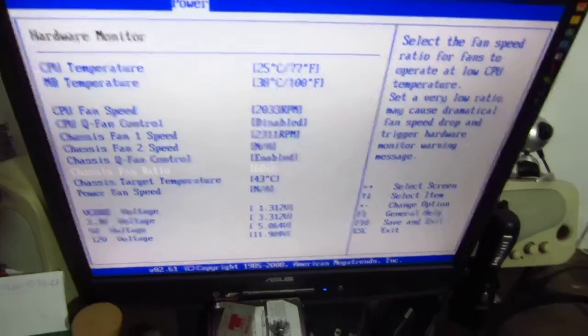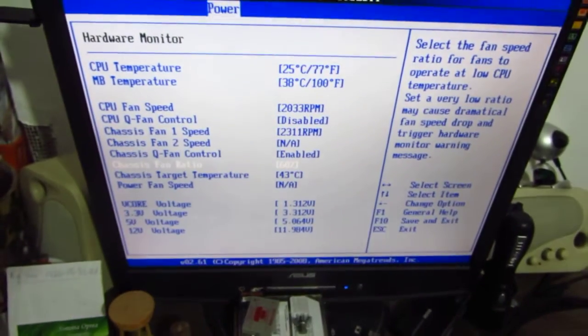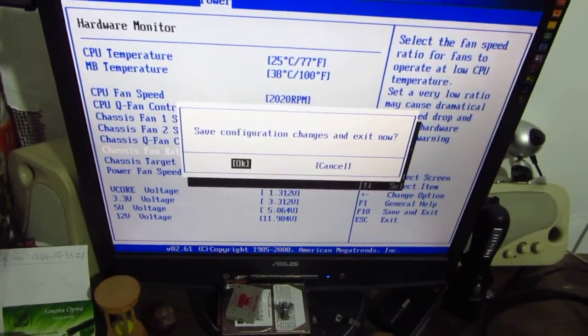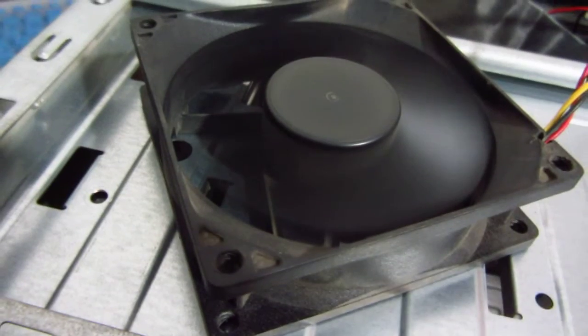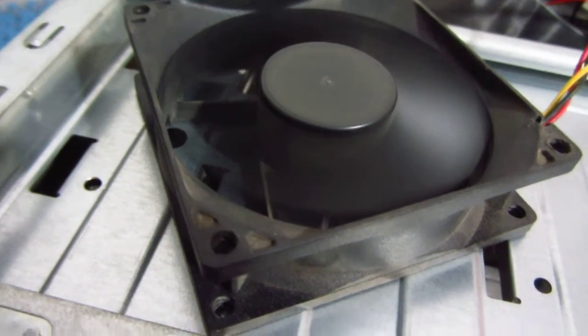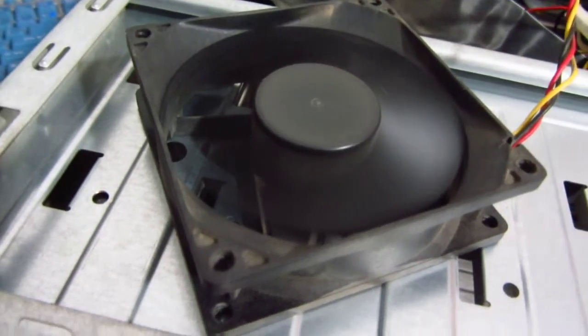Let's listen to the fan to compare the noise. Pressing F10 and Enter to confirm. Now notice the fan is rotating slower and is somewhat silent.